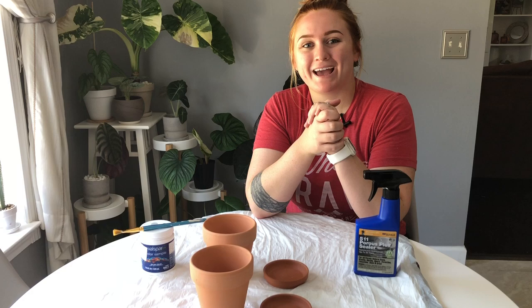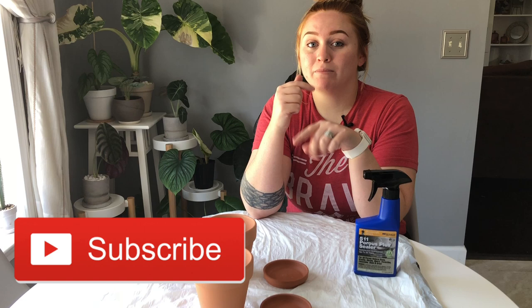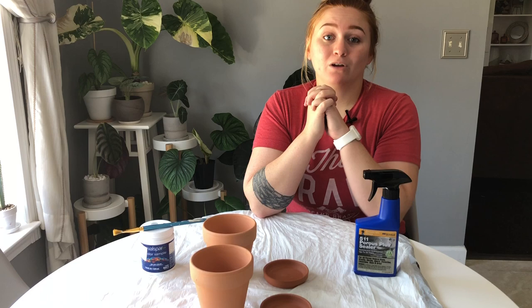Hey guys, it's your girl Cheyenne from Plant My Happy Space. Welcome back to the channel. If you're not already, please take this moment and subscribe — I'd really appreciate it. You can also follow me on Instagram at Plant My Happy Space. I'd love to chat with you guys and see you in future videos.